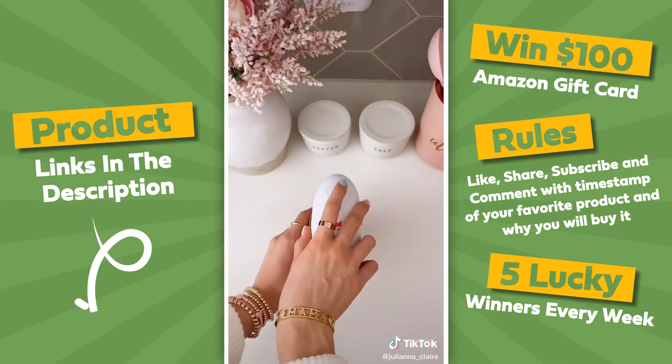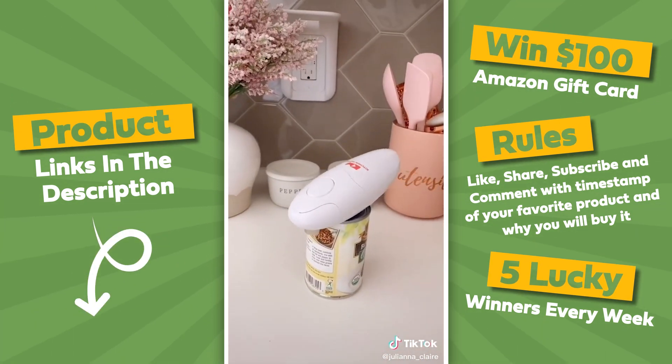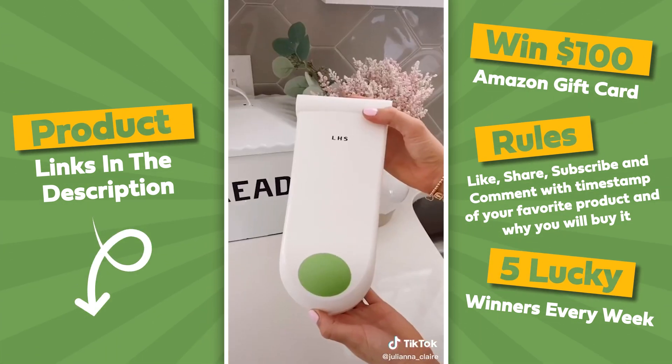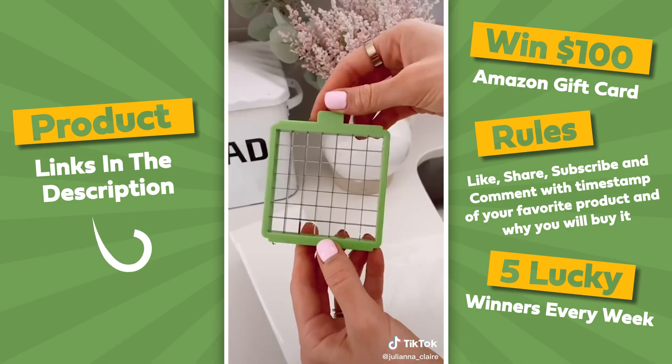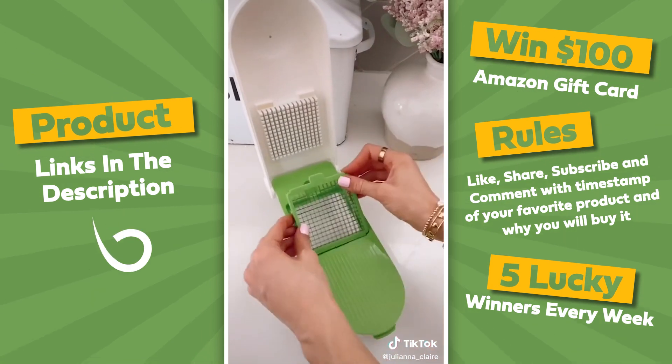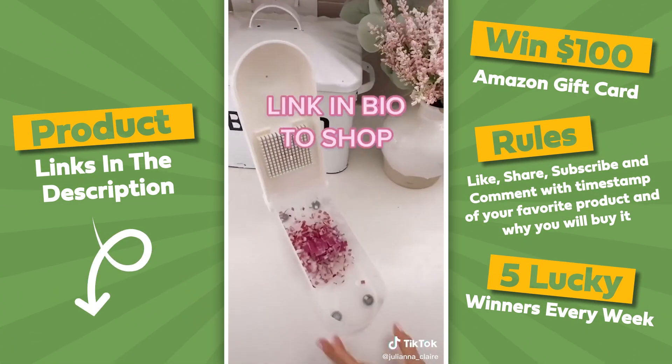This electric can opener opens cans for you with the push of a button. It easily grabs the top of the can and doesn't create any jagged edges. This food chopper comes with five stainless steel blades to chop, slice, and grate with. It cuts down on prep time and makes dicing food super easy. Link in bio to shop all of these products.